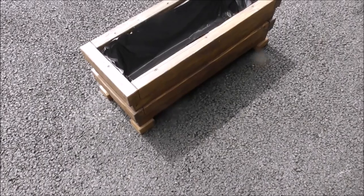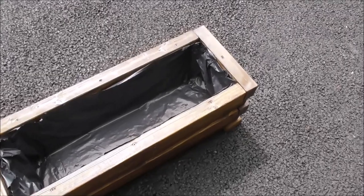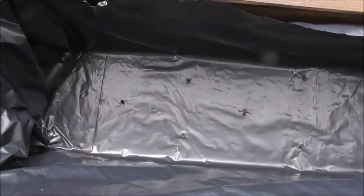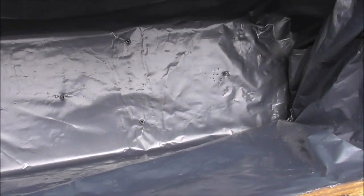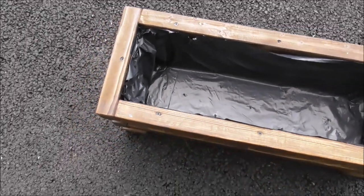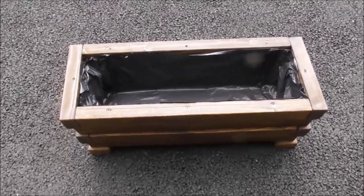So this is the first planter lined. It's a bit rough, but it's going to be covered with soil. And we'll make sure to punch through with a screwdriver the holes for drainage underneath. So the next stage for this planter is to fill it with soil.